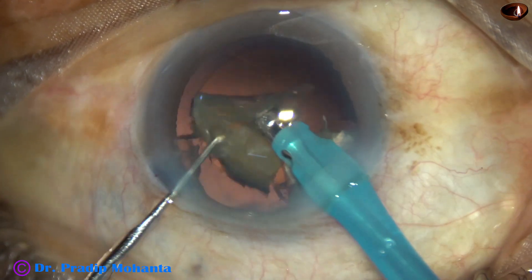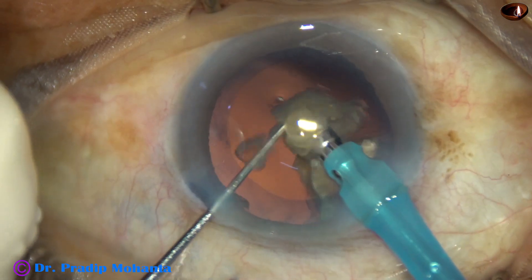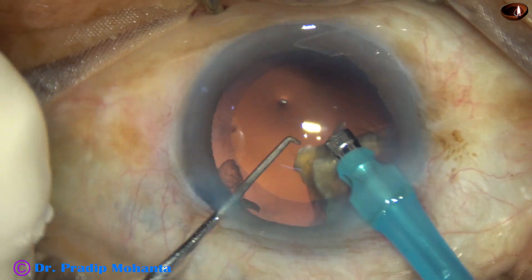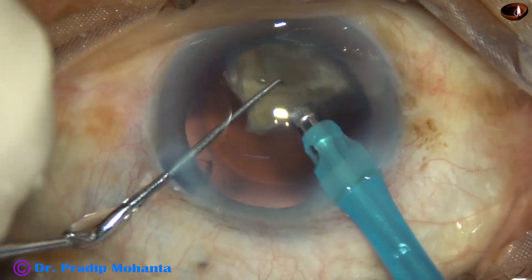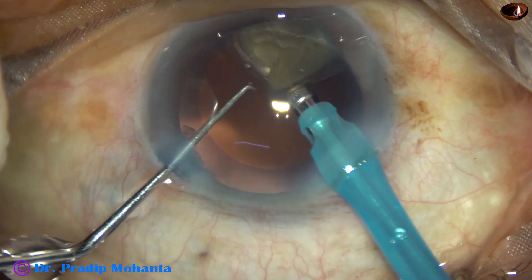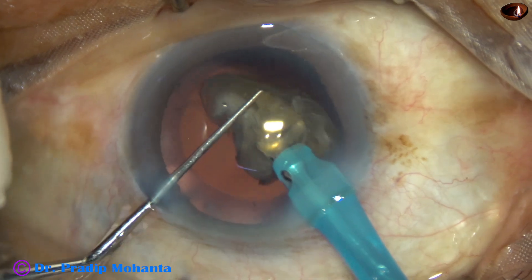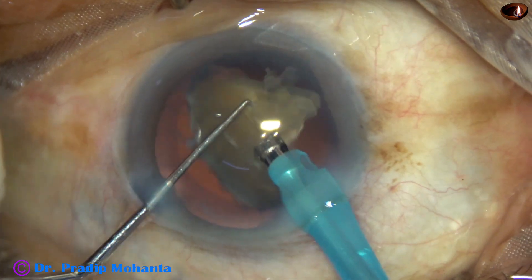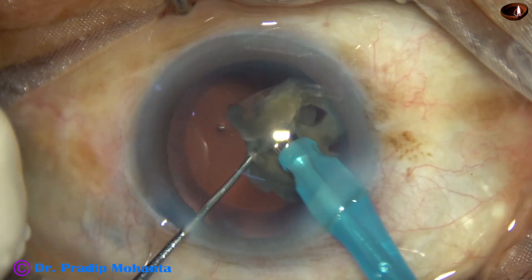This is the last piece of the cataract. At this time, during emulsification of the last portion, I reduce the parameters: vacuum is 250, flow rate is 25, and ultrasonic energy is 75%. Now very carefully the last piece is emulsified.